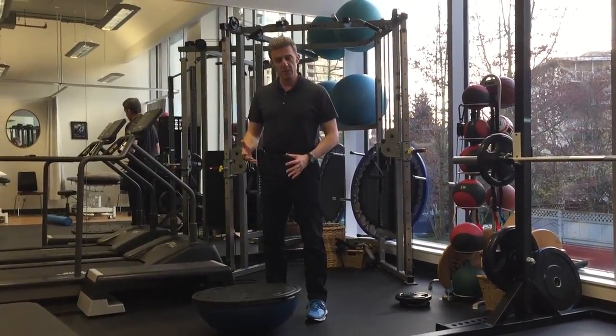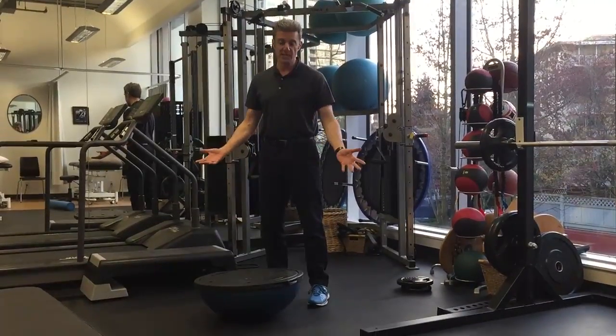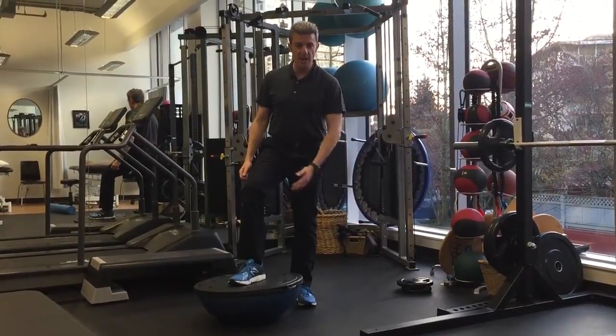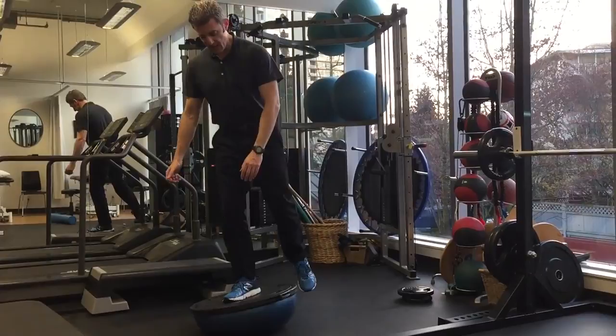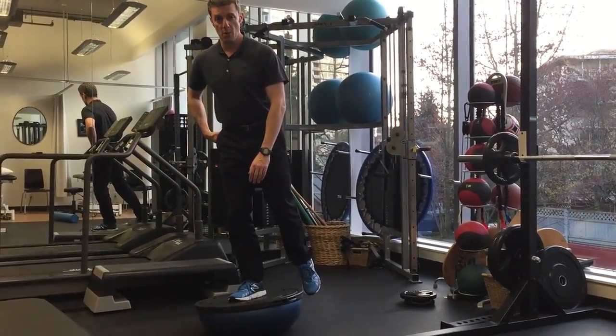People will ask me all the time, what is the difference between the flat side and the bottom side? Let's keep it simple. If I stand on the flat side like this, my ankle isn't getting as much of a workout. If I stand on the flat side like this, this is challenging my knee and my hip a lot more.